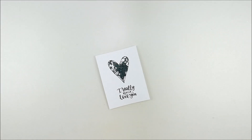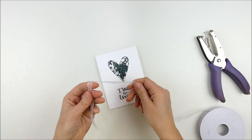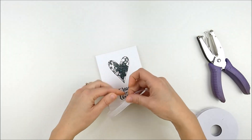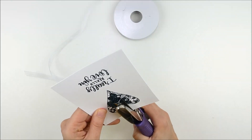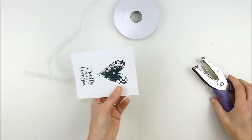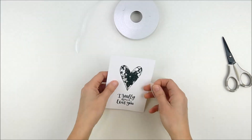Now we're going to move on to adding the bow. I'm using the white sheer ribbon from Unity Stamp Company and I'm going to create a loop about the size of that card front. But first — the scary part — I'm going to punch a hole right in the middle of that heart where I want the bow to be.